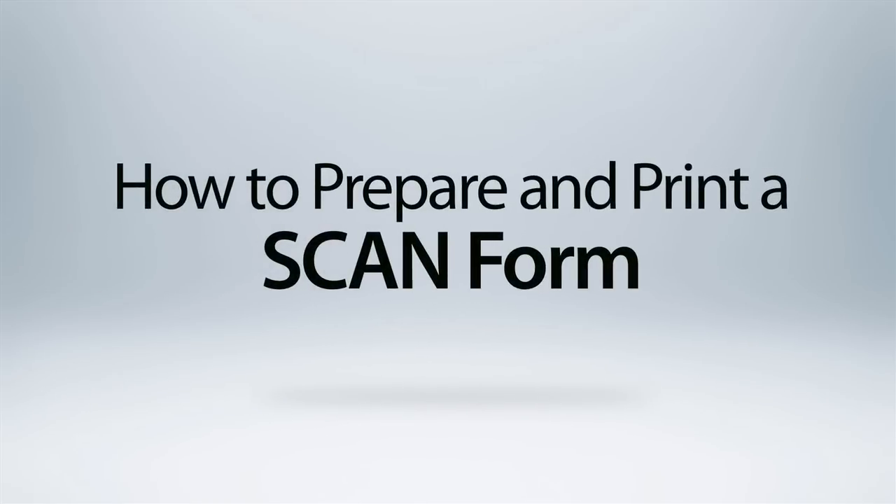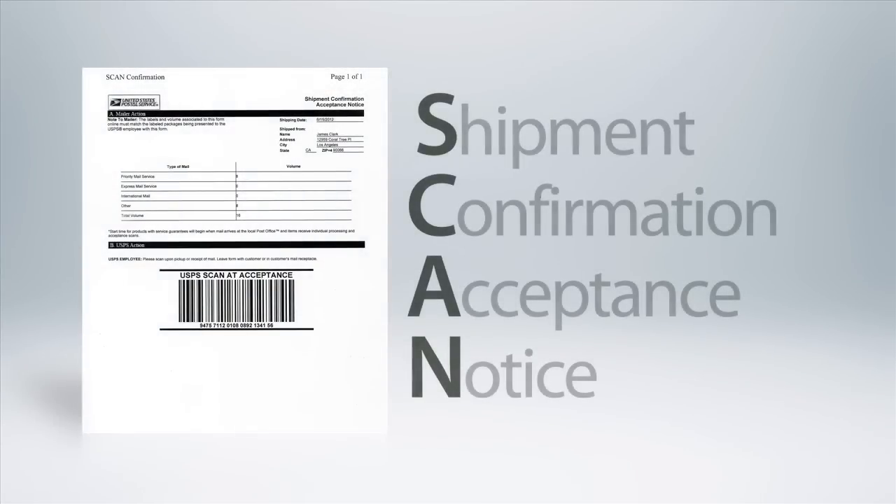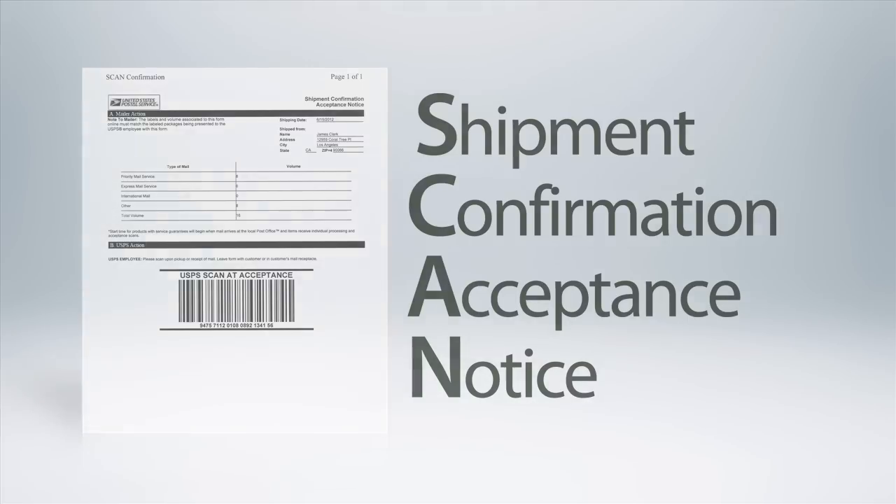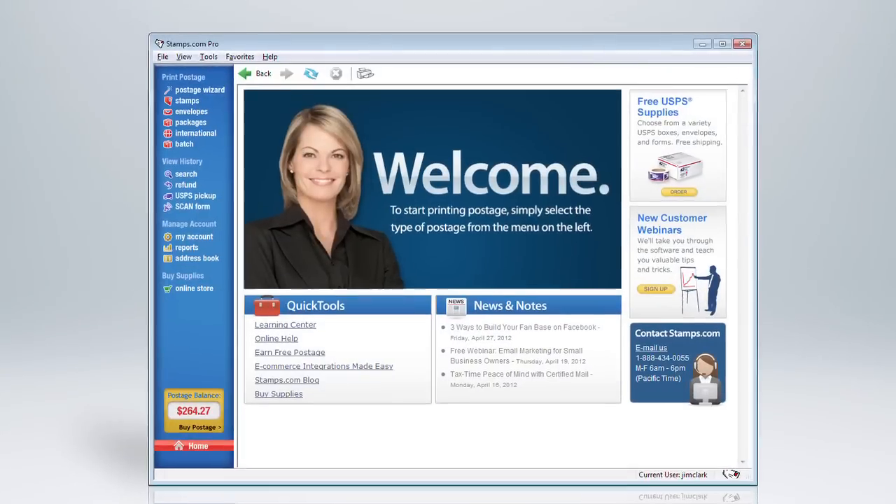In this tutorial we will show you how easy it is to print a SCAN form. SCAN stands for Shipment Confirmation Acceptance Notice and is used by the USPS to accept all of your packages with a quick scan of a single barcode, instead of processing your packages one at a time.